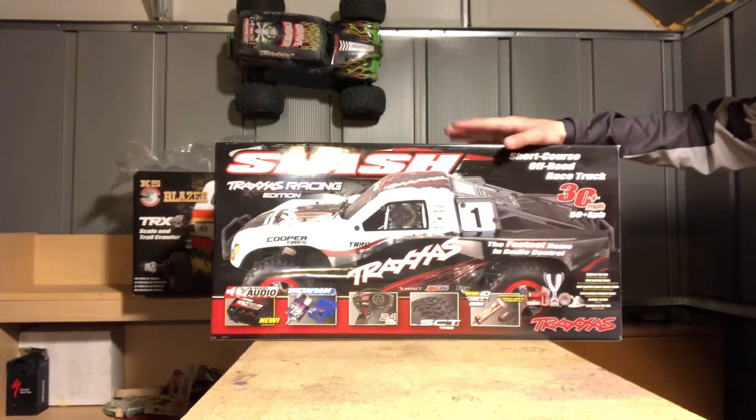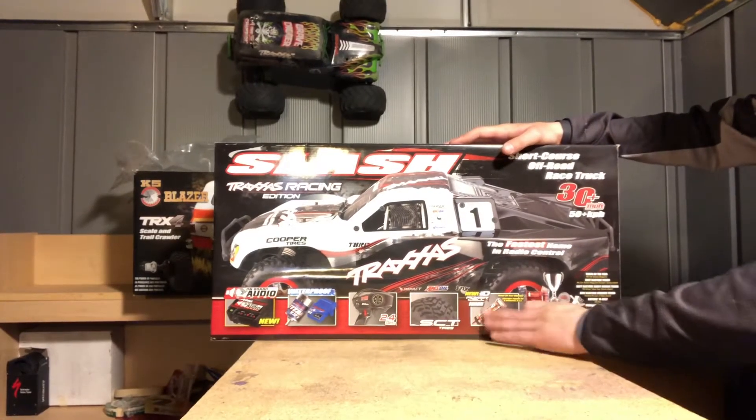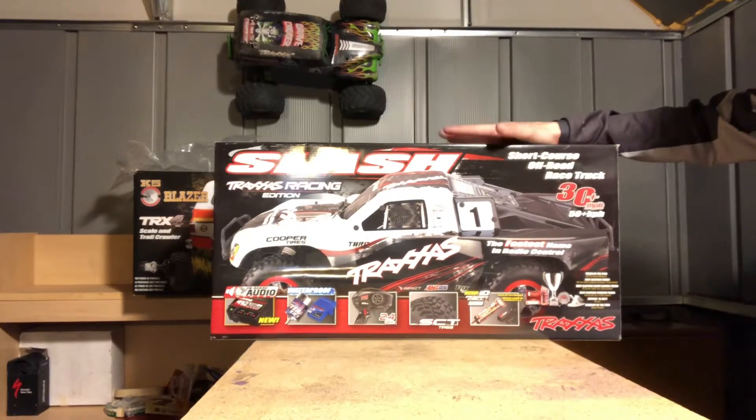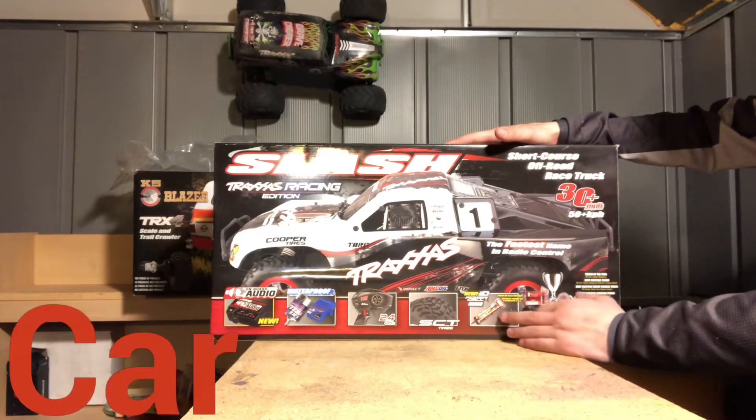If you buy the more expensive one, it will come with a battery — usually a flat pack 6 or 7 cell. It will come with a charger, but you do have to plug it into a wall or buy an adapter.